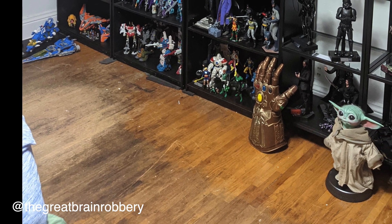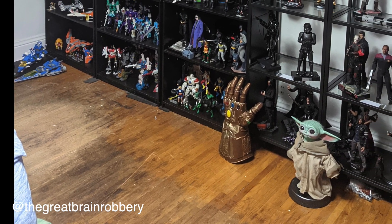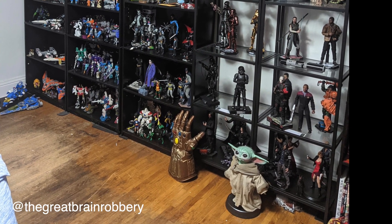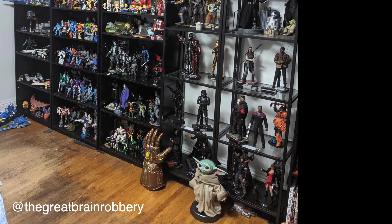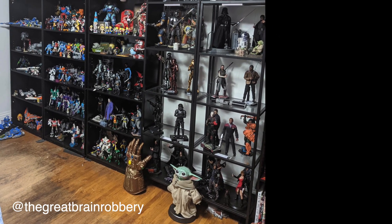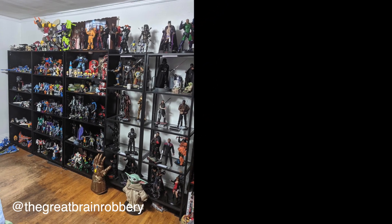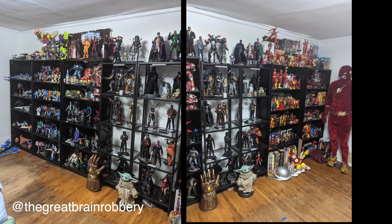Take everything out and only put in the stuff you truly love — start there and see how that feels. Then start adding whatever's after that, and when you run out of space, whatever's left is the stuff you can box up. Why not take all the Flash stuff that's cramped on two shelves and bring it over to the three shelves on the left? Spread out the Transformers on the Flash side and rework the hot toys — I think they can work.